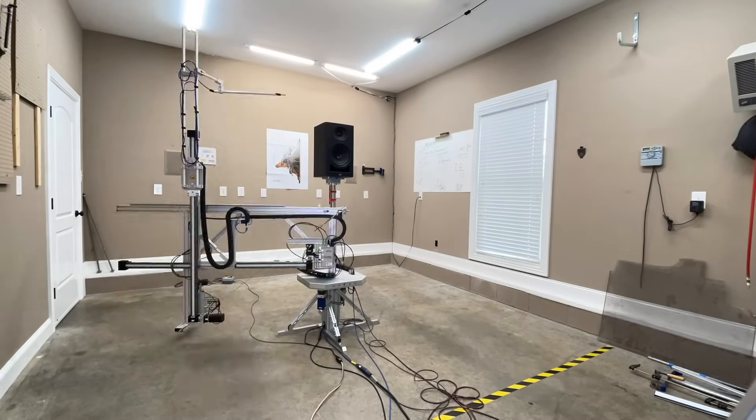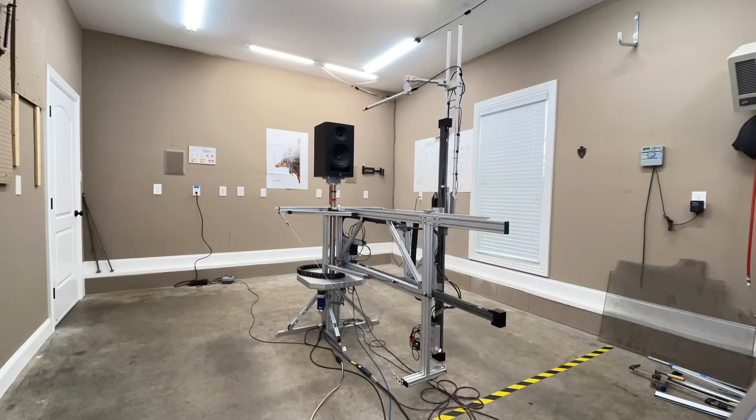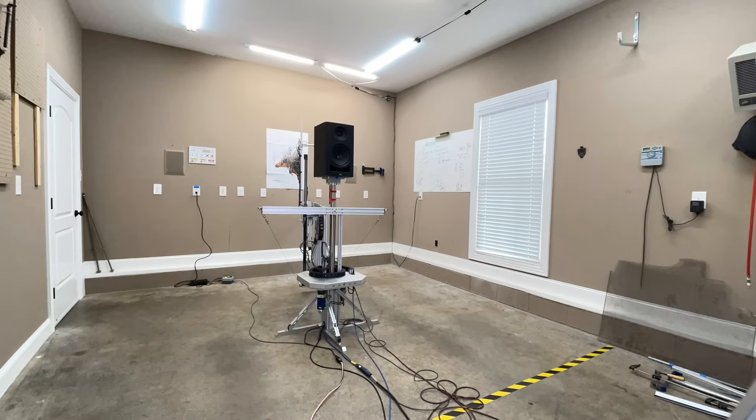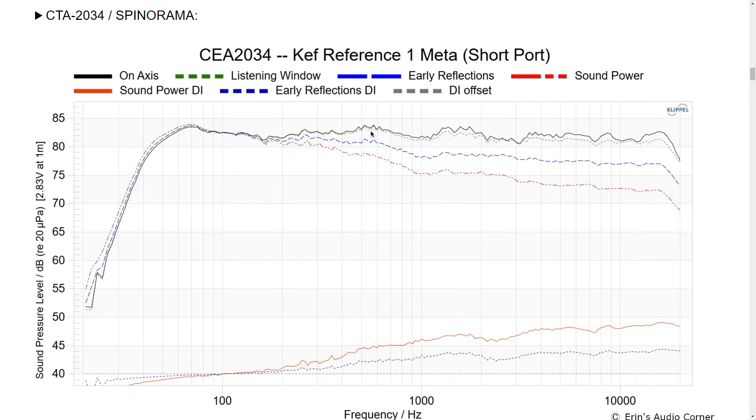The data was captured using my Clipple near-field scanner — a state-of-the-art robotic machine that allows you to get anechoic data in a non-anechoic environment like my garage. It provides an idea of how the speaker performs before you put it into a room. Below about 500 Hz, the room dominates the response, so having a good baseline is useful — you can also use this data to make EQ adjustments or find the best speaker positioning. We'll start with the short port version, which I liked more in my home theater with the speaker placed away from the wall.